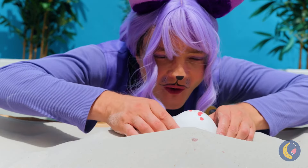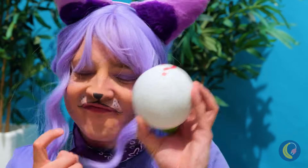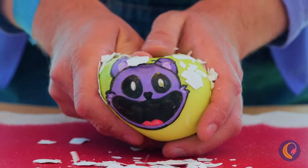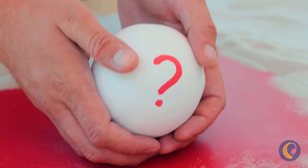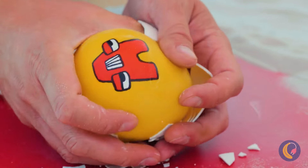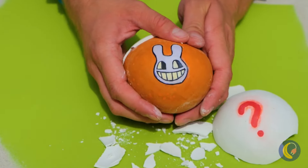What'd you find? Isn't that a familiar feline face? Anyone need a hint about the next one? The party's not complete without Jax.